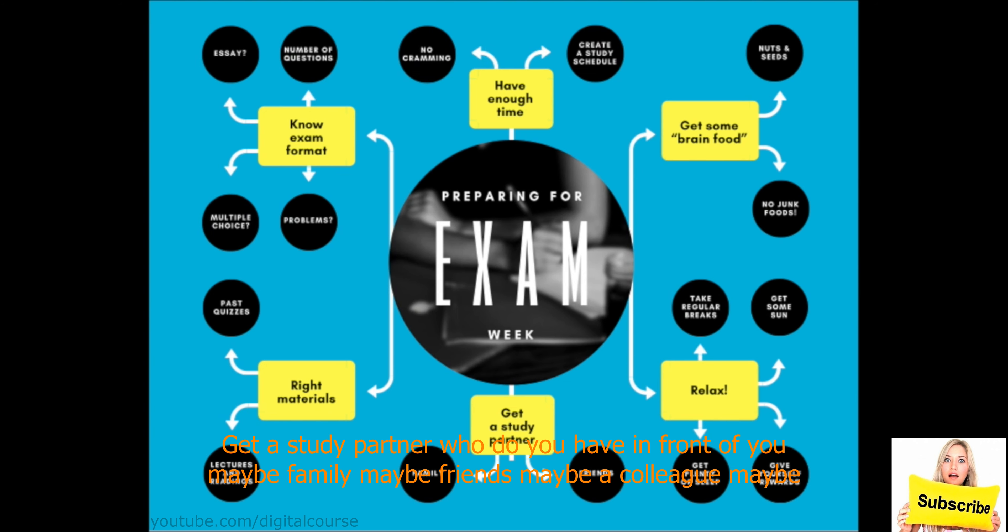Get a study partner — who do you have available? Maybe family, friends, a colleague, a girlfriend, a boyfriend. Right materials: you need to know what kind of materials you want to get — maybe lectures and readings, articles, essays, or past quizzes. Write these down. Know the exam format — same thing. Once you figure all of these things out, you start working on them one by one and create a study schedule so you're not cramming.